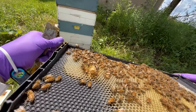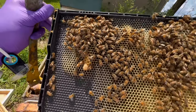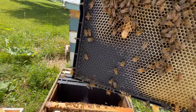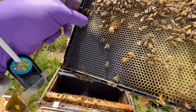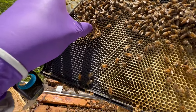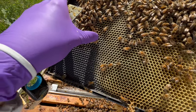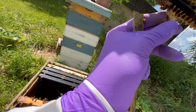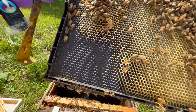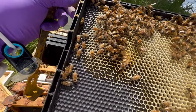Just a practice cell. Obviously you see that as a typically a supersedure cell when the bees are wanting to make a new queen. There is no jelly in there. Sticking right out from the middle of the frame like that is typically when bees aren't happy with their queen and thinking about making a new one.